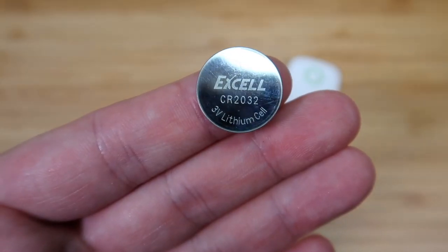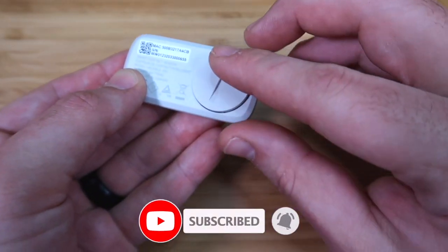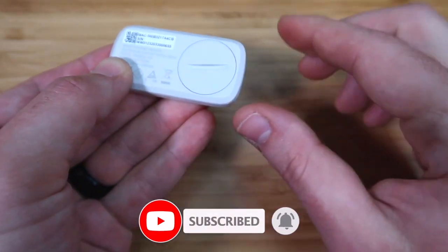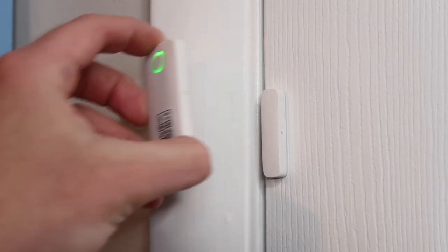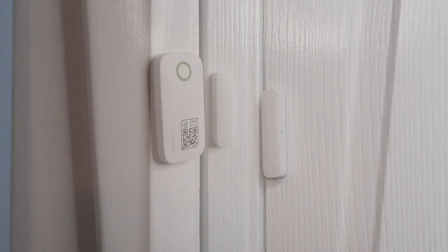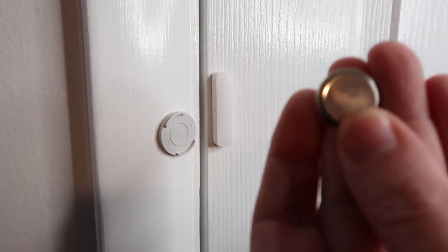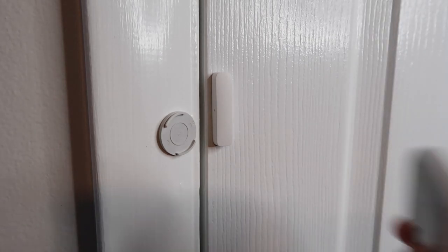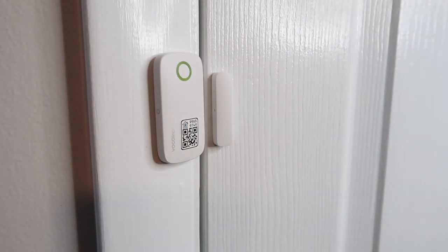Here we have the contact sensor itself, plus extra mounting stickers and the battery. Battery life can last about six months, which is not as long as other HomeKit contact sensors that can last at least a year or more. Replacing the battery can be a pain because you have to remove the sensor from the adhesive each time. A great fix is to put the adhesive on the back of the battery cover — then when it's time to change the battery, you can just twist the sensor and the cover will come off, making battery replacement much easier.